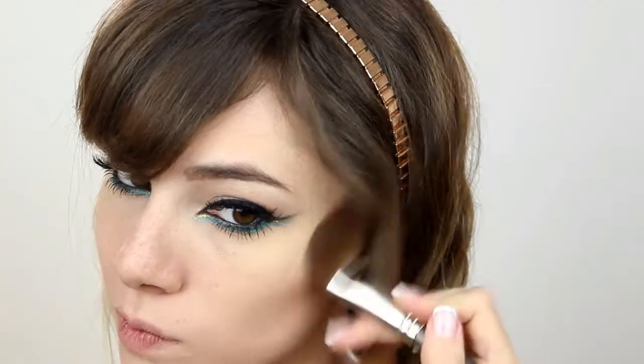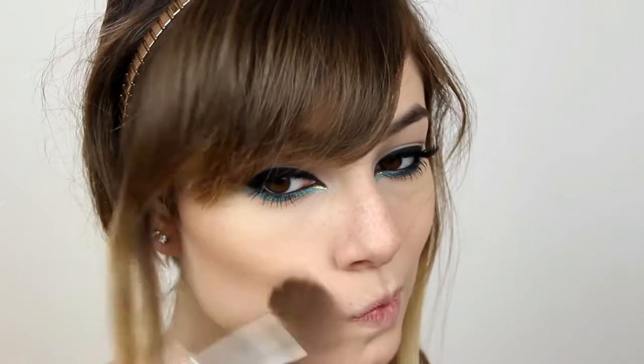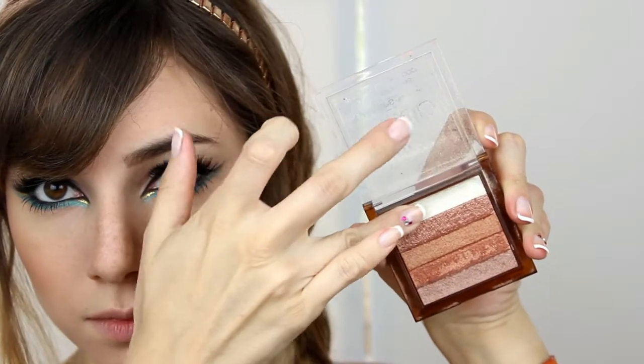And now we can move on to the rest of the face. I'm gonna contour my face with, as always, the lighter color of this eyebrow set by Essence. Then I warm up my face with Desert Bronzing Powder by Pupa. Then I use a blush from this Zoeva palette. And then, as highlighter, I use the same one I used before under my eyebrows.